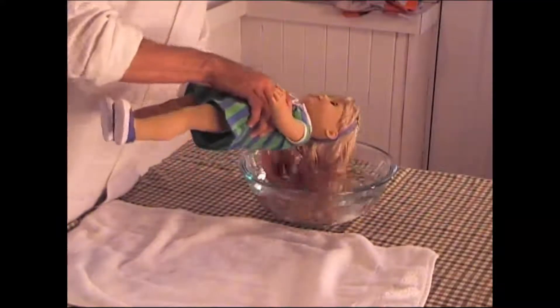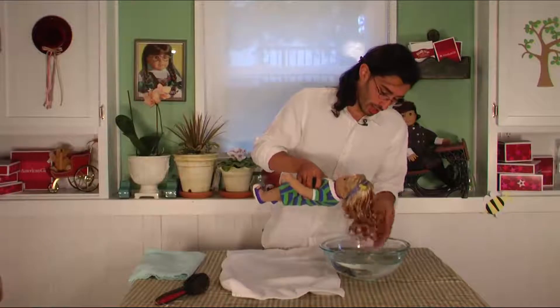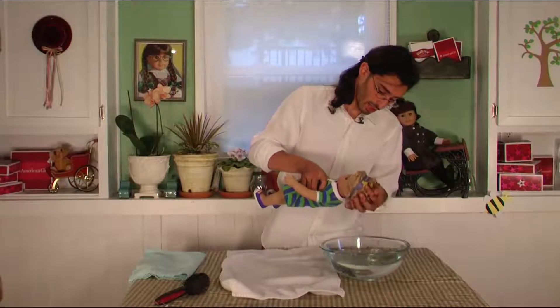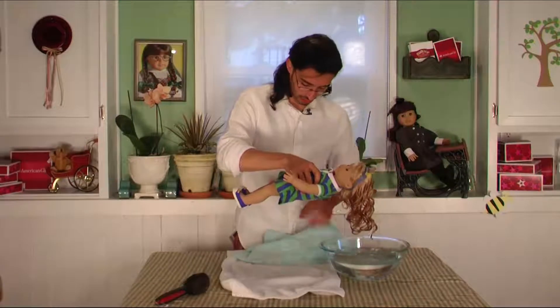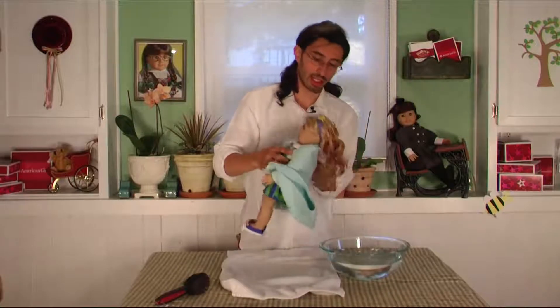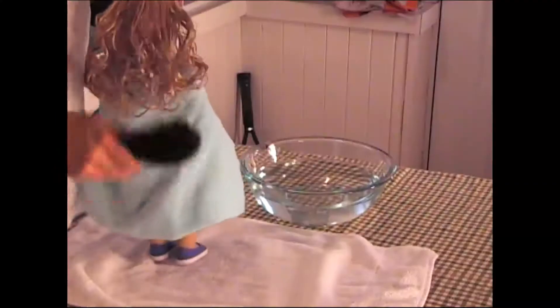All I'm gonna do is just get her hair nice and wet — dunk it in. You don't have to worry about the hair close to her scalp; it's really just the ends that I'm worried about getting soaking wet. As you can see, that's soaking wet. Then just kind of scrunch it and squeeze a little bit of excess off. If you want to be really good, you can take a towel and kind of wrap it around her outfit so she doesn't get too wet, and then brush her hair out just like in the how-to care for American Girl dolls with curly hair video.